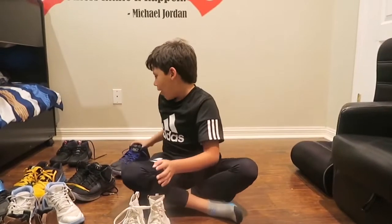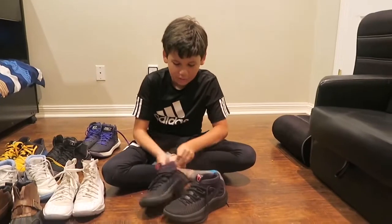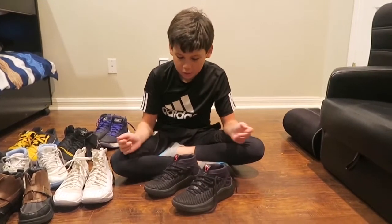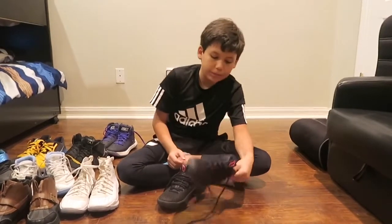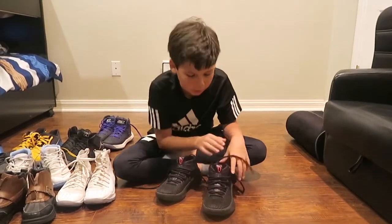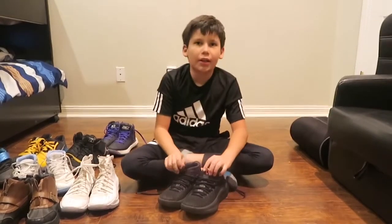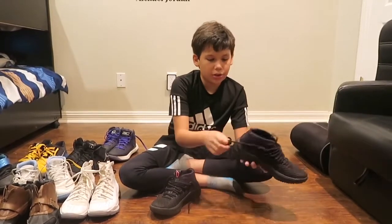My most favorite basketball shoe and also my most recent shoe are these Damian Lillard 4s — Adidas — and I just got these today. They're really nice. The traction's good as long as you're not playing on a dusty court. They fit pretty good, you just need to wear them in because when you first get them they're super hard to put on. I really like this colorway and it's not going to get dirty that easily. They're really comfortable to play basketball in. It has Damian Lillard's signature right there.